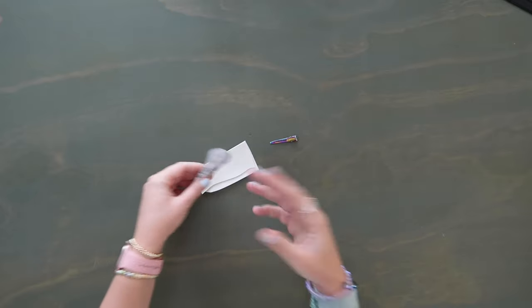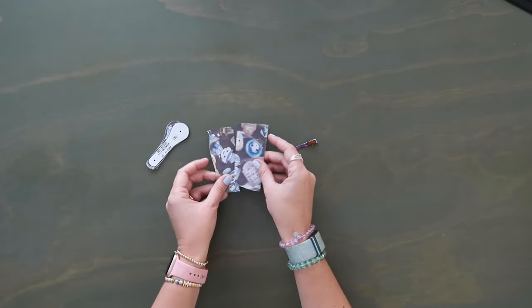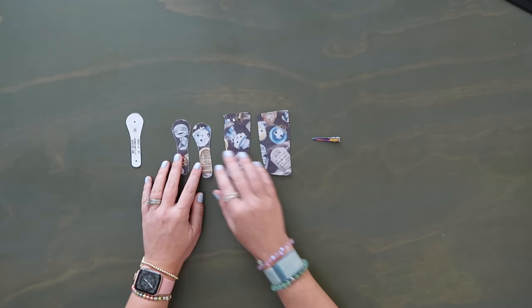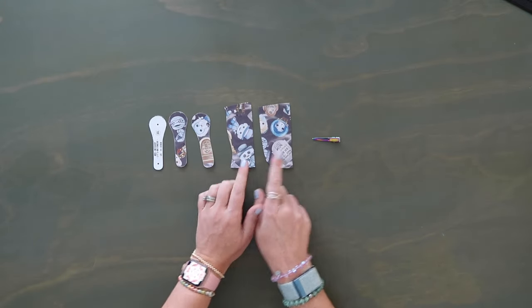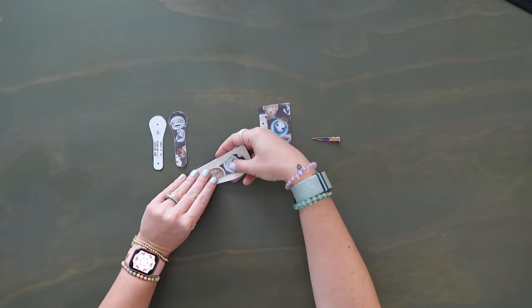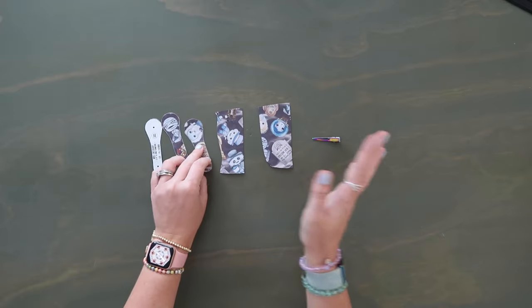Pattern pieces G and H are your D-ring connectors — use one or the other depending on whether you're using three-quarter inch or one-inch hardware. I'm using three-quarter inch so I'm using piece H. I cut two using the template and two larger scraps. I put them wrong sides together and sew them on, then trim the scrap down. For me it's just easier, though you can cut all four using the template and line them up perfectly.